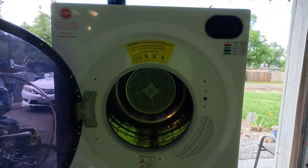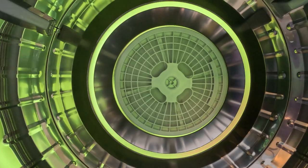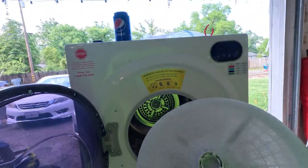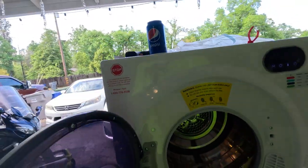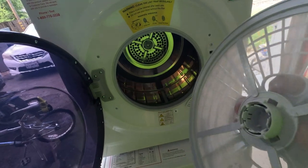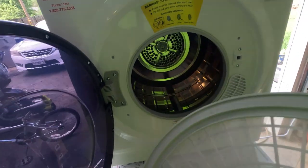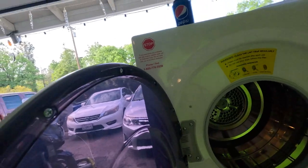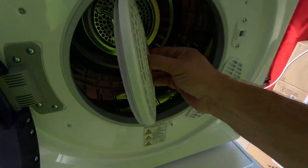One last thing with the dryer — I think this is probably the only area I would say needs improvement, which is the lint filter. According to the instructions you grab all four corners and pull, and it takes quite a bit of force. Then you take off the exhaust filter and clean it, and it pops back on easy enough — but taking it off requires a little bit of strength.